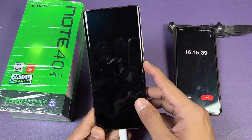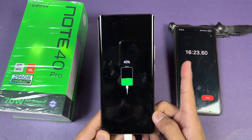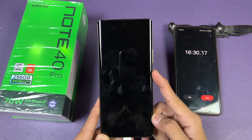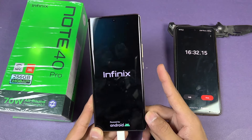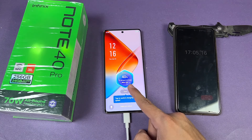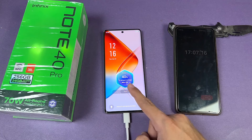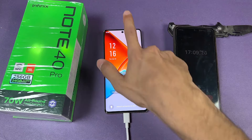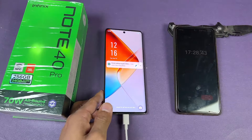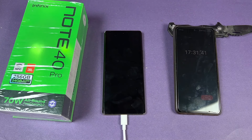15 minutes is complete. The Infinix Note 40 Pro is at 40%. Now let's quickly boot this phone up, as we also do in daily life. As you can see there's a mode that says 'Smart Hyper' as well as low temperature — the wall charger is on Smart mode. I'll see you at 30 minutes.